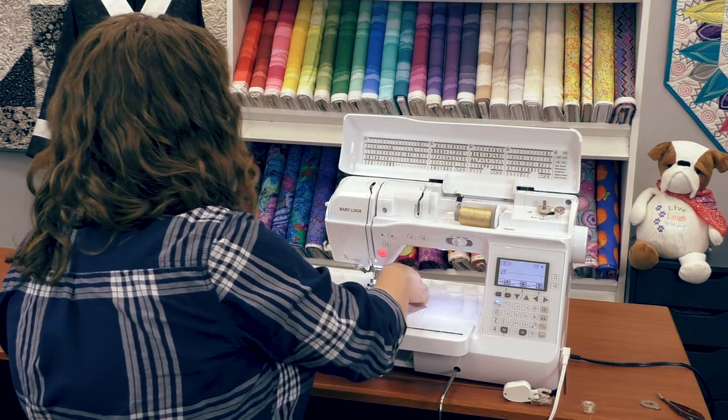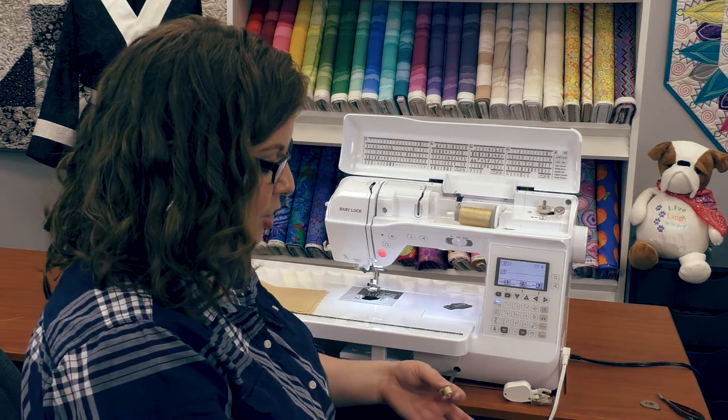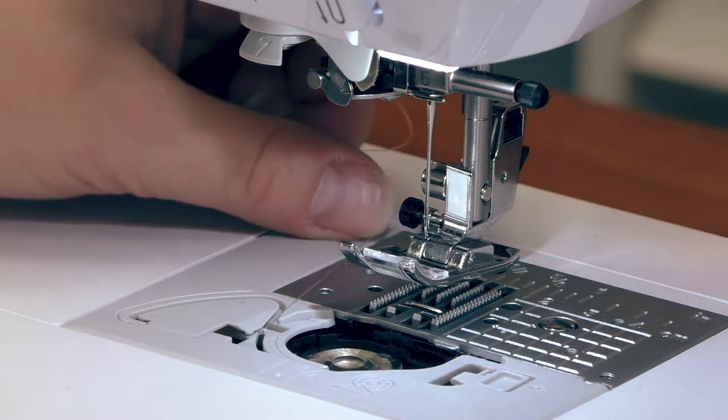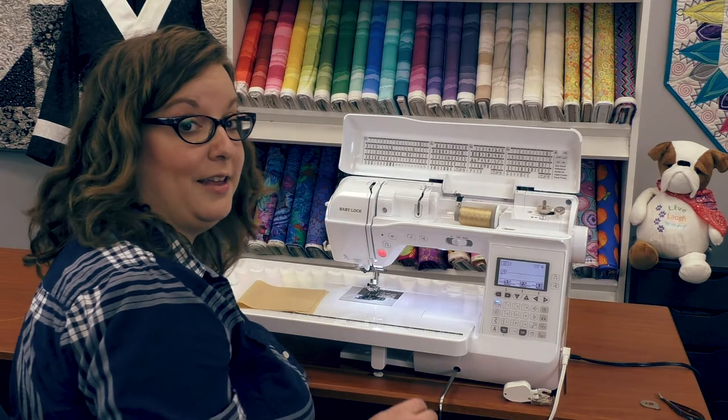It also has a top loading bobbin and there's a diagram on the bed of the machine to remind me which direction to put the bobbin in. All I have to do is set the bobbin in and I don't have to hold the tails or anything — it's ready to go.